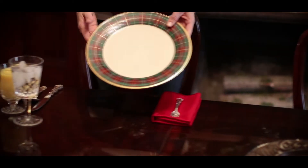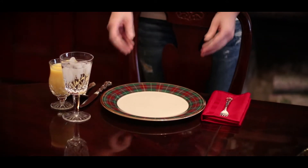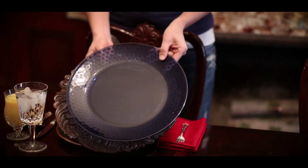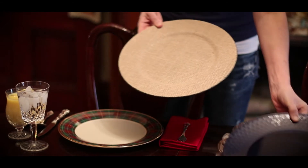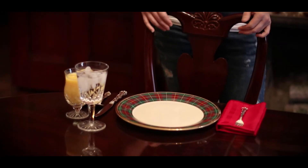We start with a service plate, or the charger plate. Some chargers are available in the actual fine china pattern, which is the case with this Lennox pattern, and some are wood or plastic. Some have textures like burlap applied, so they vary in design, but they're always used as the cover plate.